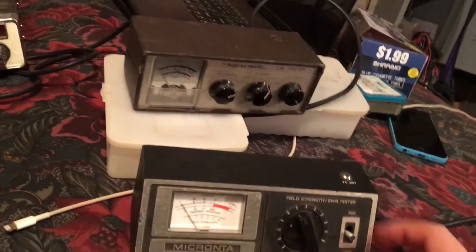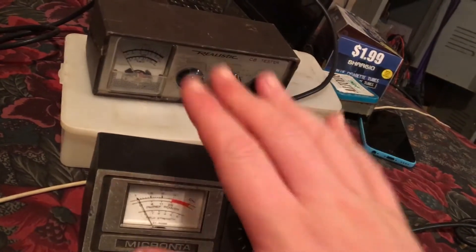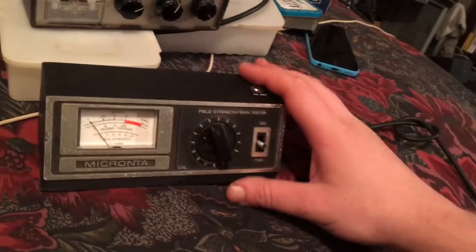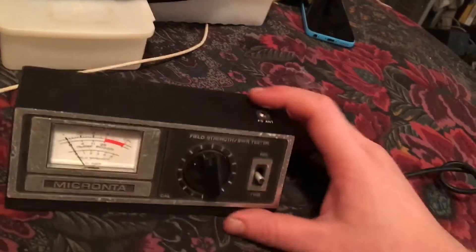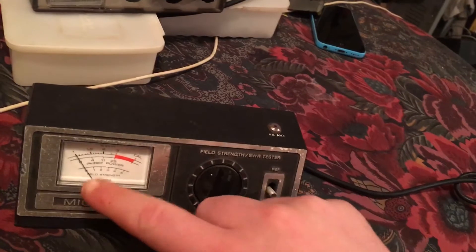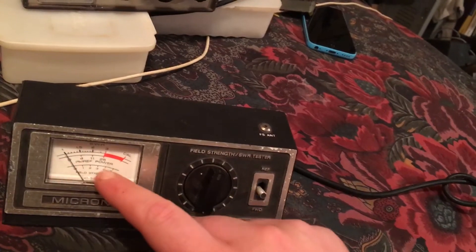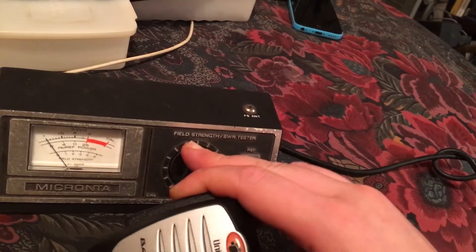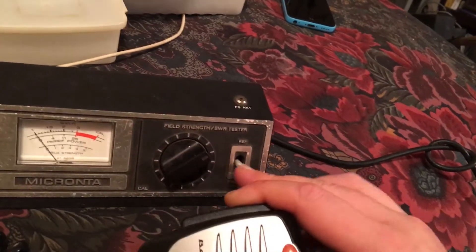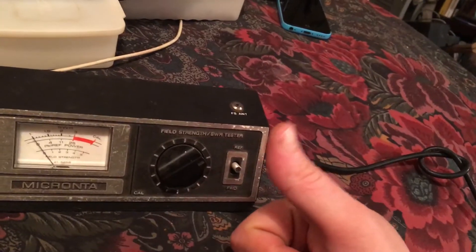There are a couple different SWR meters. This one is the SWR meter I'm going to use for the demonstration, but it's got a few extra buttons. I wanted to show you what a basic one looks like — this is a basic micron meter. It has your forward voltage which you would calibrate to: put it in the forward position and calibrate it until the needle hits the calibration point while keying your mic. Then flip it to reflect, and if it drops all the way down under two, you're good.